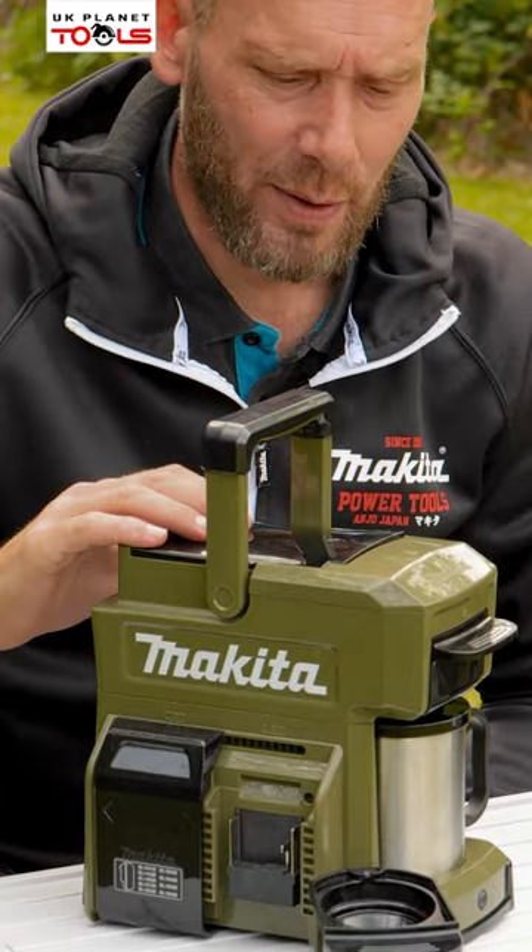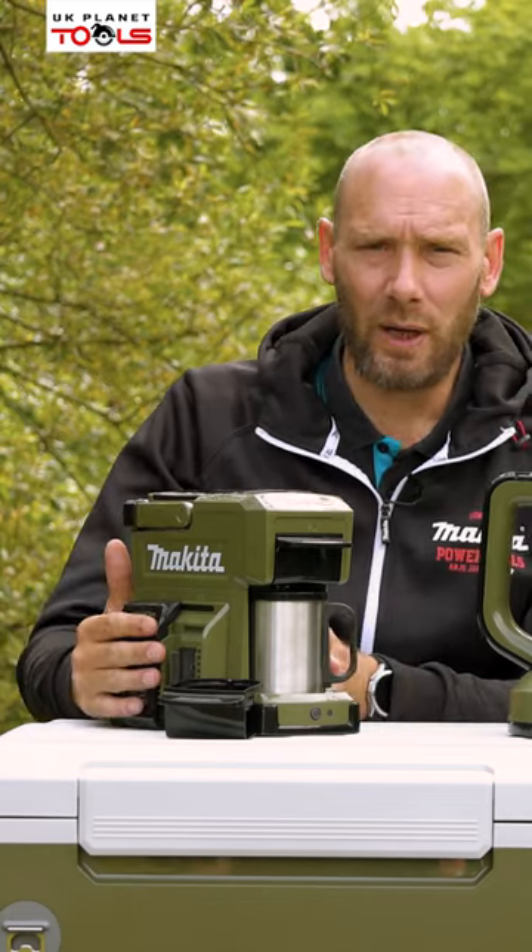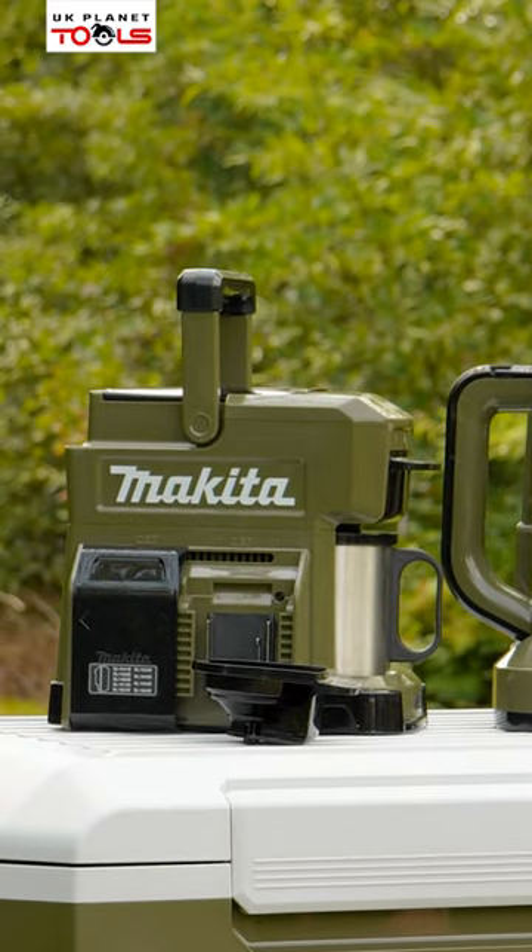So that's the DCM501, available in the new olive colour, but also still available in the original Makita Blue. We'll see you next week.